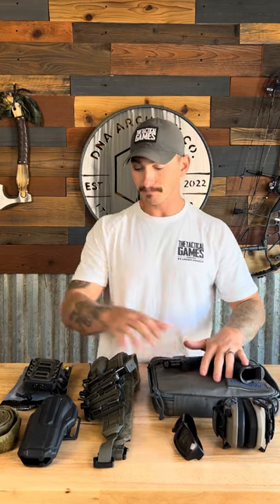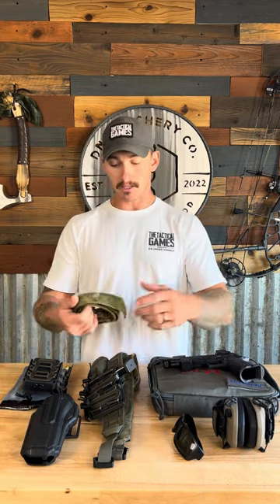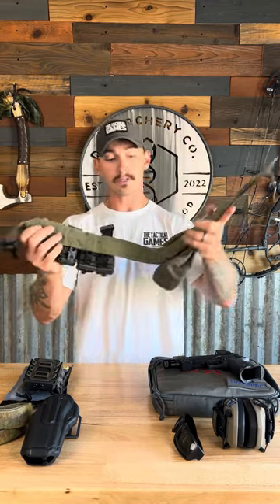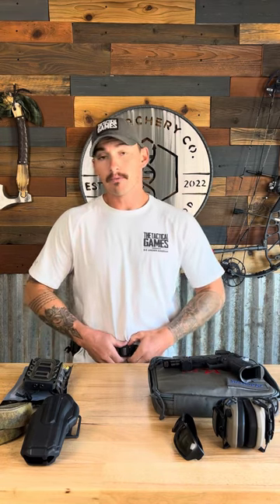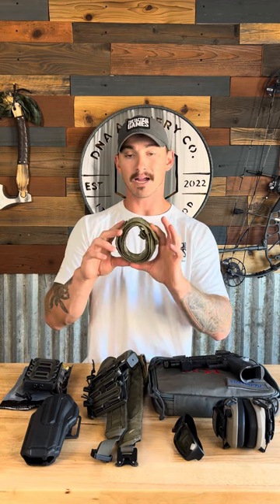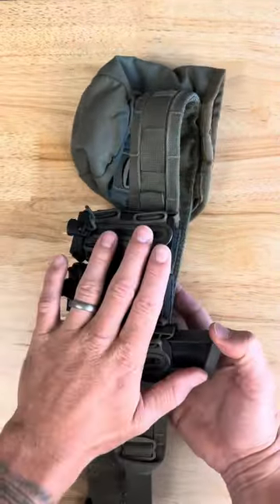For the belt system, you'll have two pieces. First is the inner belt from Ferro Concepts — their Bison Inner Belt, around $30-40 — which goes through your belt loops and has the soft side of the velcro. Then the outer belt from Javelin — that's J-A-V-L-I-N — has the rough velcro side and wraps around your waist without going through the loops. The velcro keeps everything from moving around as you run through stages. I'll put links to all of these below.